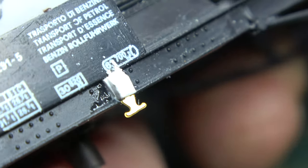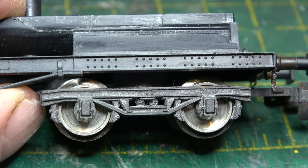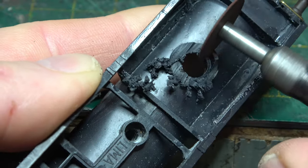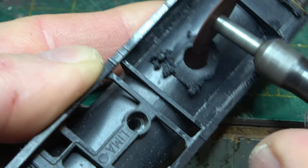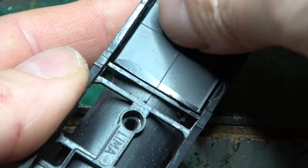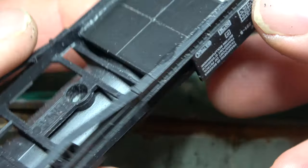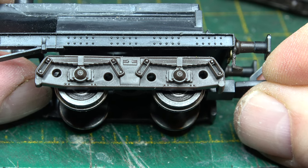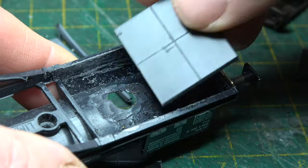Instead of concentrating on the fixtures and fittings, I really should have dealt with the wheels first. To get my new bogies to fit, I had to do quite a lot of surgery underneath, and that meant removing the old bogie pivot point. I then dropped a piece of 80 thou plasticard in as a new base for the replacement bogie, and then to get the right ride height, I had to get another piece in that didn't foul the wheelsets.